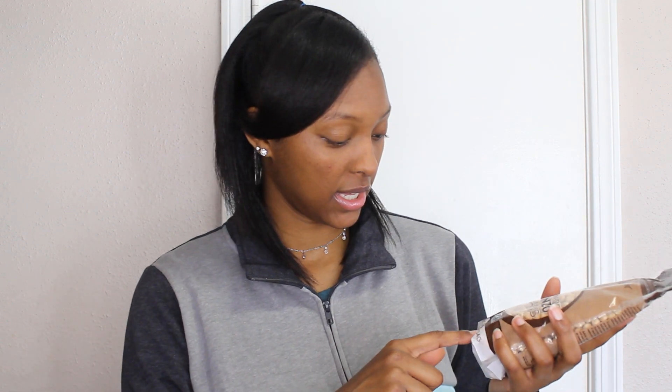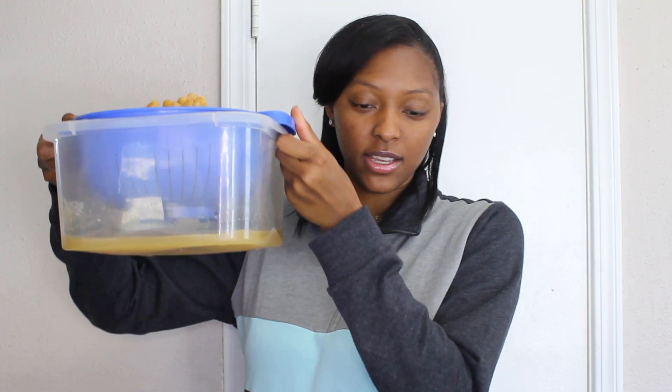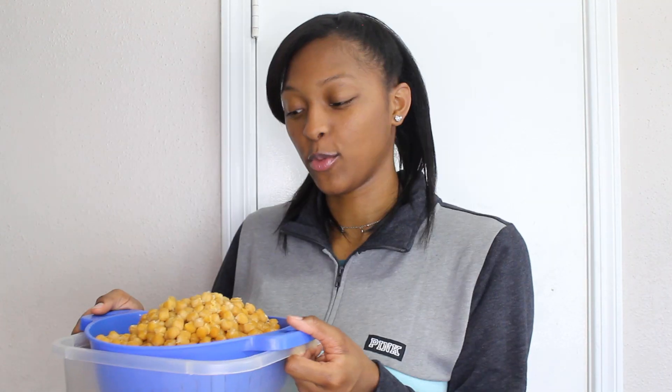I got these chickpeas from Vitacost — well, my mom bought them. We get our wild rice from Trader Joe's and it's only like $5.30 for a pound. I used two bags, so two pounds of beans, and I cooked them for about three hours. Chickpeas take a long time to cook. I have my chickpeas here and I'm gonna put them back in the pot and cook them down to make them more creamy.